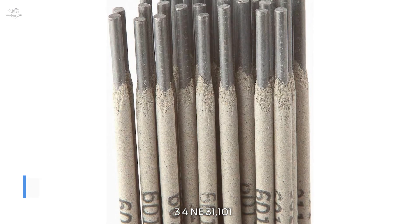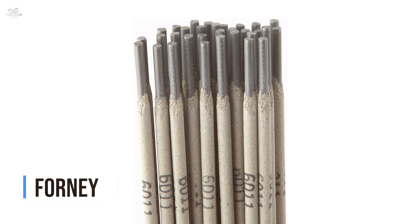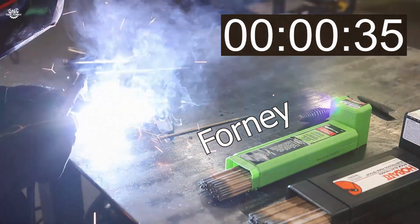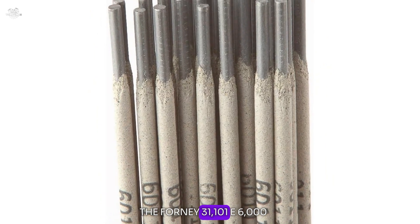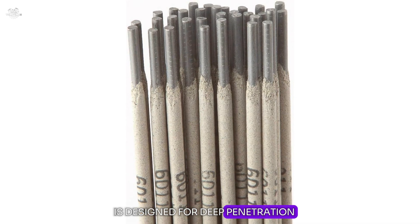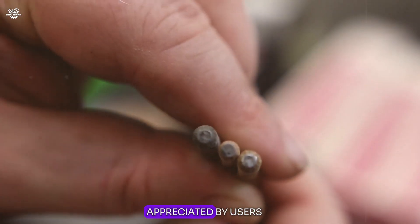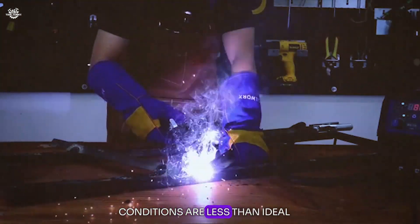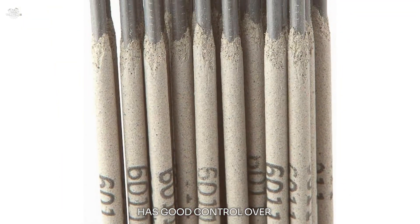Number three: the Forney 30101E 6011 welding rod. This rod is designed for deep penetration, making it suitable for welding through rust, paint, or dirt. This feature is particularly appreciated by users who work on repair or restoration projects where base metal conditions are less than ideal. The rod's fast-freeze characteristics ensure that the welder has good control over the weld pool even in challenging positions.